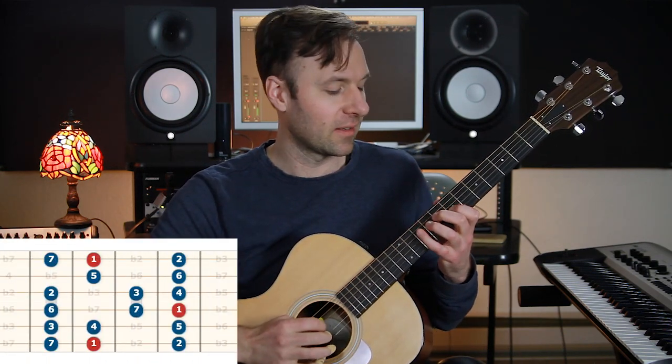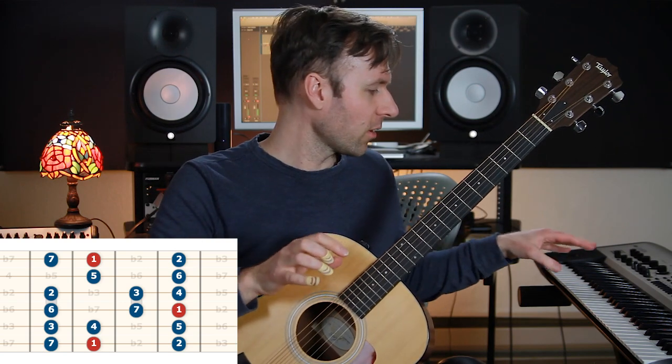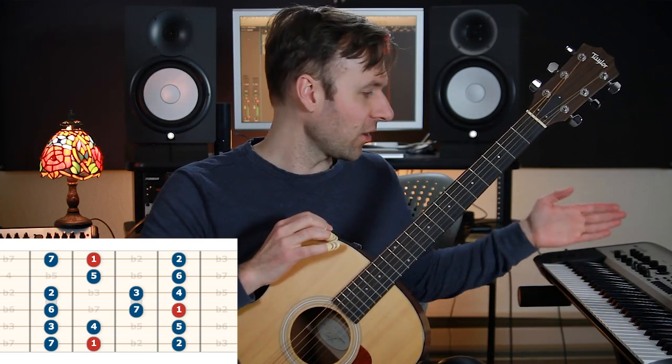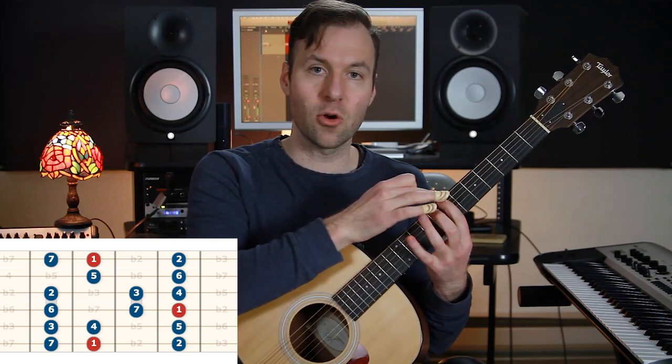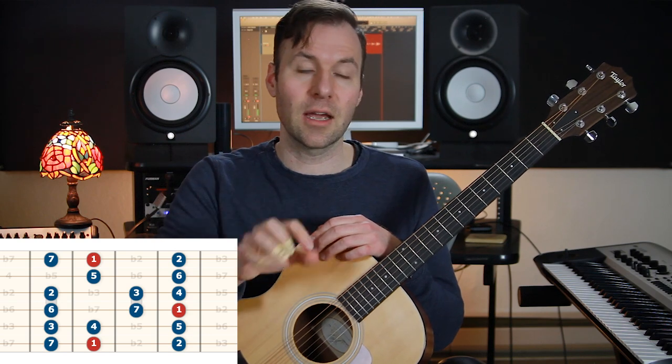Guitarists often think of scales in positions — a scale position or shape — and that can be limiting. It can be hard to really feel and hear the roots of a mode. On piano you could just say 'I'm going to play A to A in the C scale' and get the natural minor scale. On guitar, since we play in positions, it's a bit weird — in some scale forms the root is not the lowest note, so we're not playing from lowest to highest starting on the root.